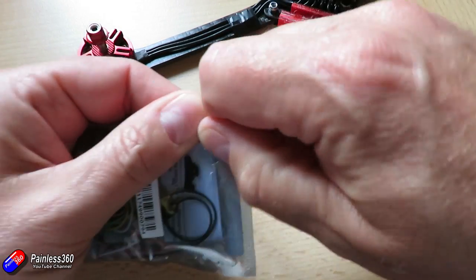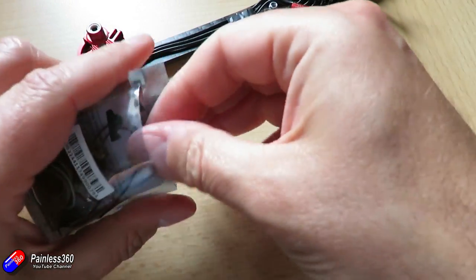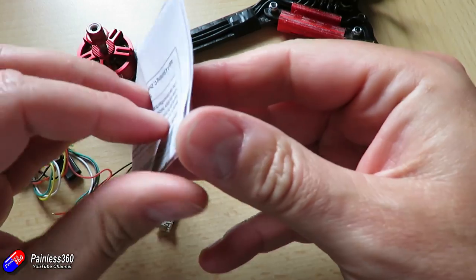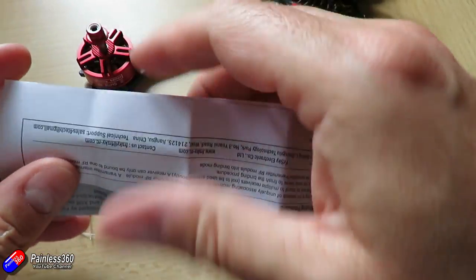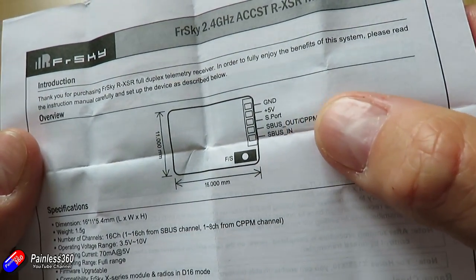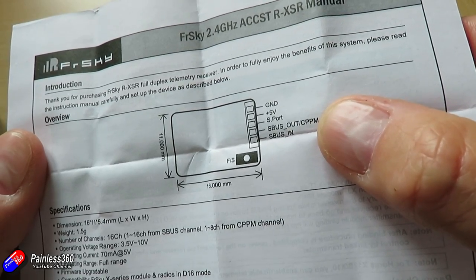The receiver is the thing that's going to listen to the radio that we'll have in our hands as we fly, and it's the thing that will then send the signals into the flight controller. There are tons of different options — this one I'm going to be using with a Taranis radio, but you can use anything. What you need to be using is a flight controller that has S-Bus. On the receiver we have connections for S-Bus out — you have ground, plus five volts, a smart port pin, and then an S-Bus out, which is the one we want to use.